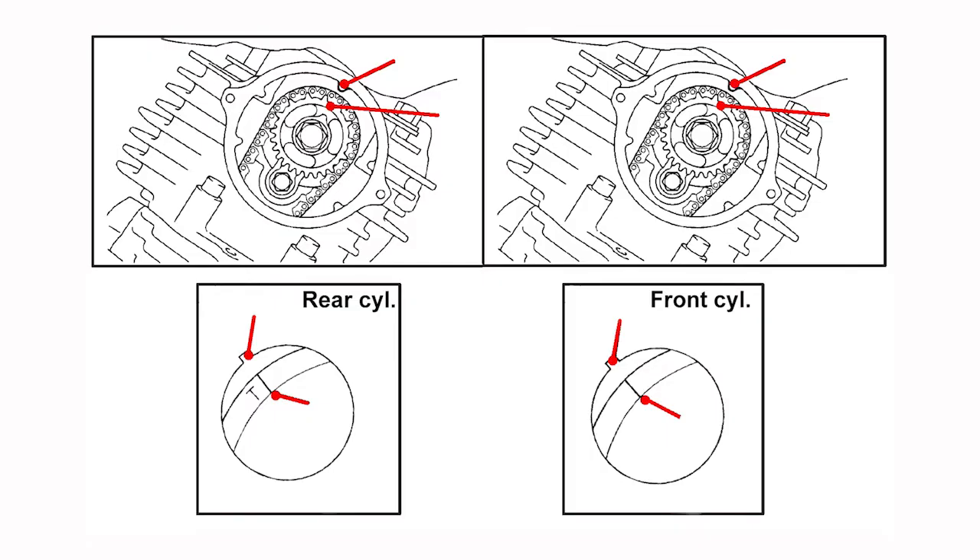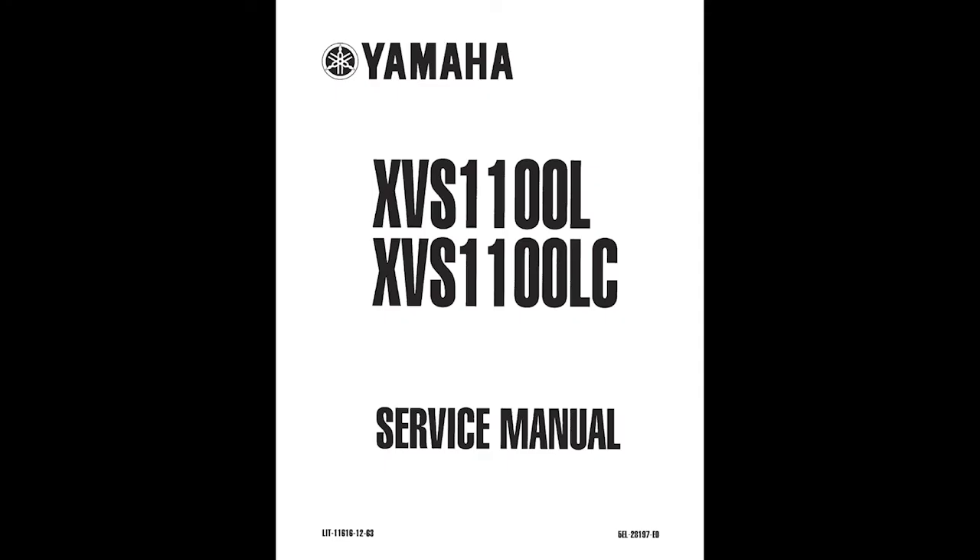Now rotate the engine several times and make sure the cam timing for both cylinders is still correct. Finally, complete installation of the engine covers and assemble and adjust the rest of the unit as needed using the procedures in the appropriate service manual.